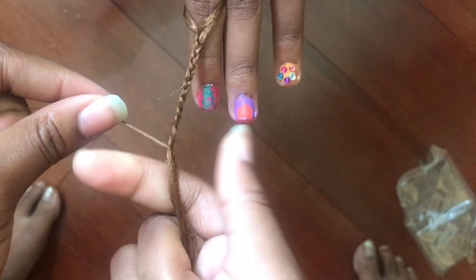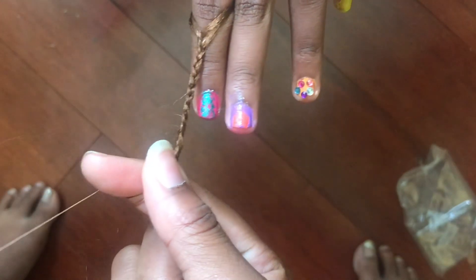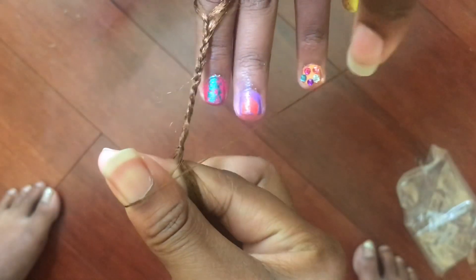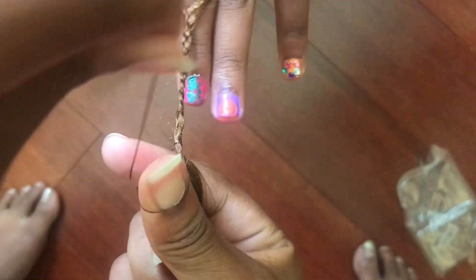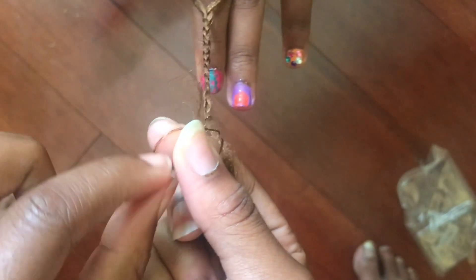I'm going to take my pointer finger, wrap it around one time, and then I am going to put my thumb right there and wrap it around my thumb. I'm going to put it between my pointer and my thumb, slide it off my thumb.